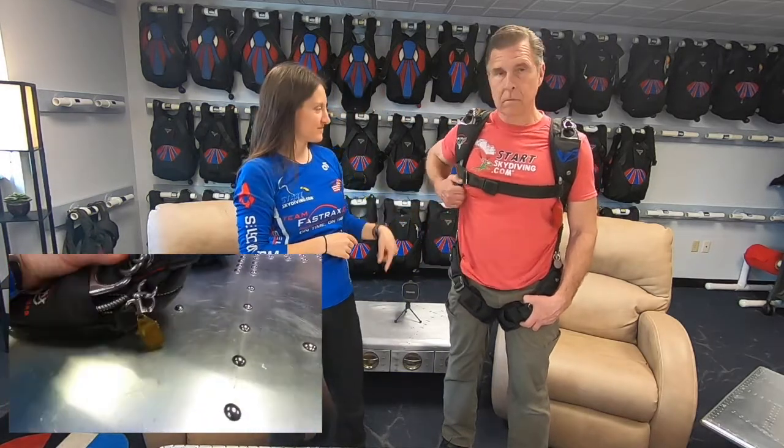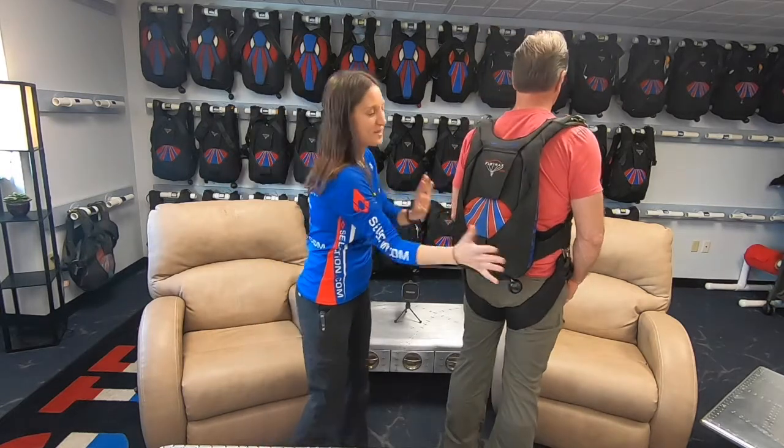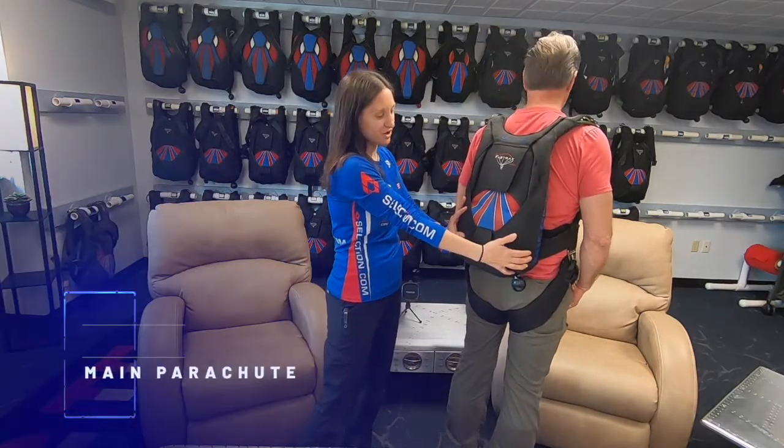That cutaway cable is routed all the way through to this handle right here. When do we pull that handle, John? Only if I need to. That's right - this is to cut our main canopy away because for some reason we had a malfunction and we'd like to get rid of it. The great thing about skydiving is it's incredibly safe because we have two parachutes.